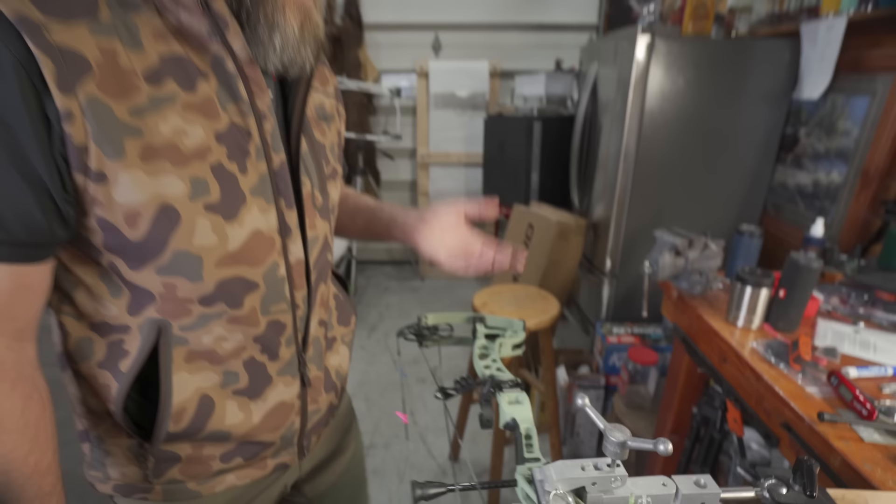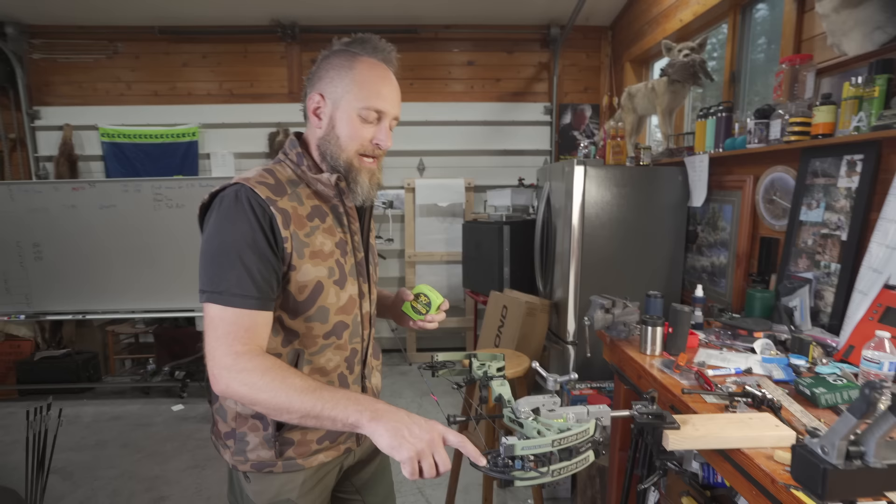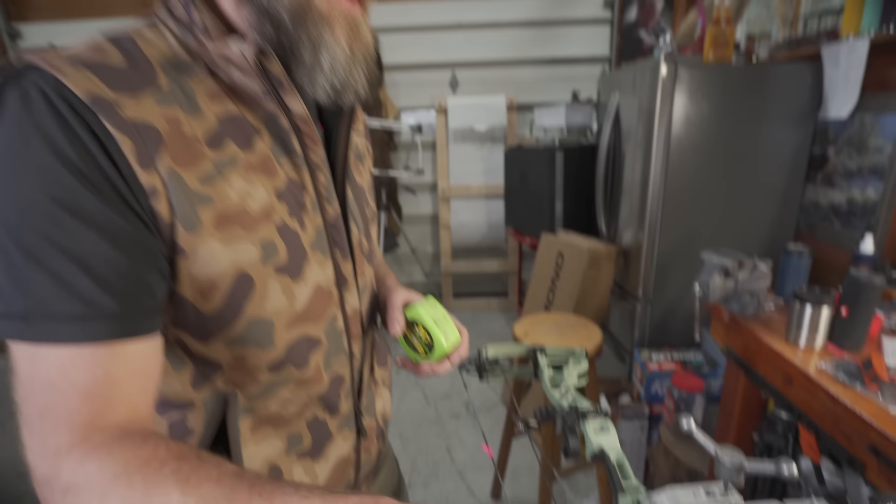They did not do an integrated sight system, but other than that it's the same features that pull over. This cam and the cam that's on the Core SR have the same indent in them, so I'm pretty positive this is the exact same cam that's on the SR. It just goes to 29 inches and 24 inches, and it feels the same when you pull it over into the far end of the draw cycle.